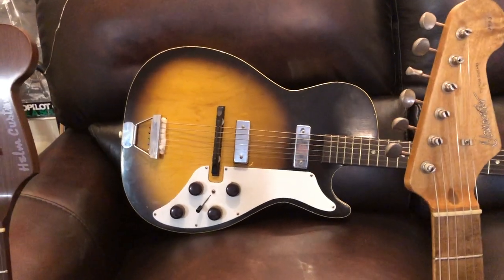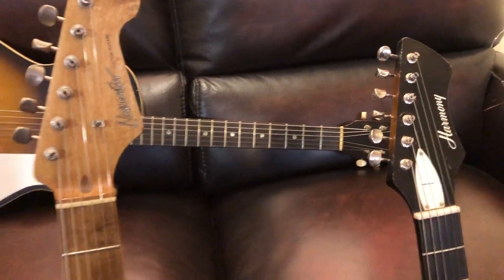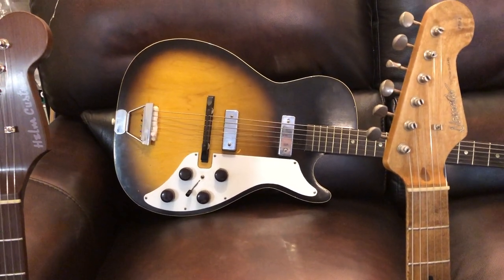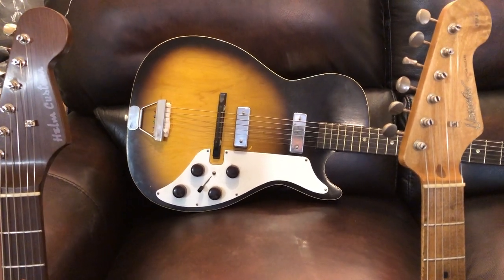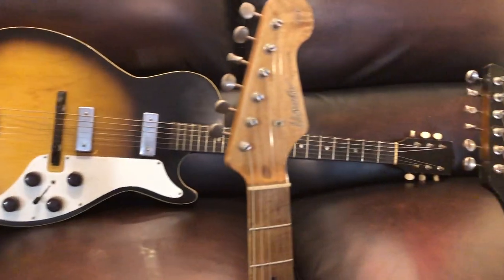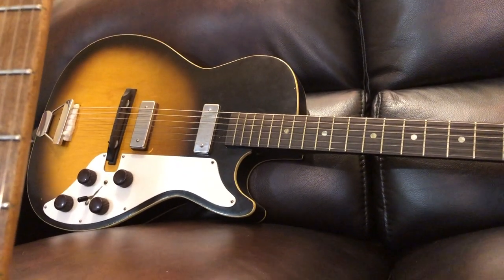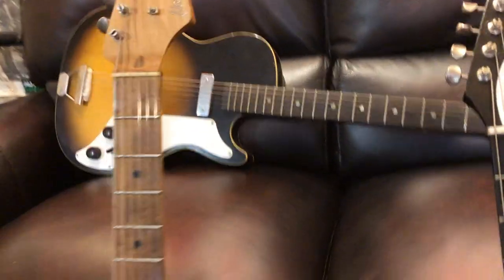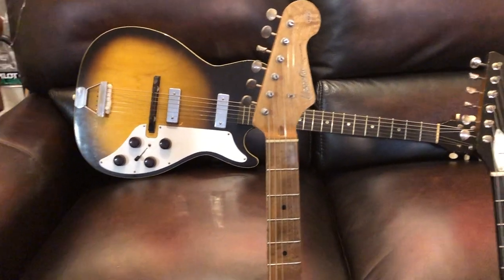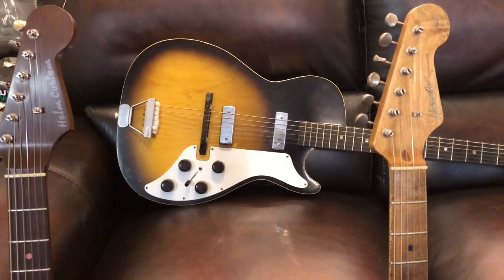Here on the couch is a 1959 Silvertone made by Harmony — the 1421, kind of like a Stratotone. It's all hollow, again a really light guitar. It has DeArmond pickups with silver casings, which I guess went with the fact that it was the Silvertone brand. These were often sold through Sears and other catalog houses. It's got a really nice round neck profile. I had to put some foam behind the tailpiece to stop it from ringing. I keep this one tuned down — usually open G or open D or even a little lower. I've used this guitar on some recordings and it's a great blues axe.